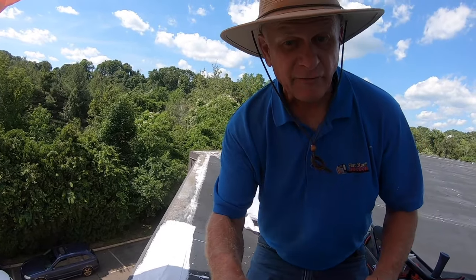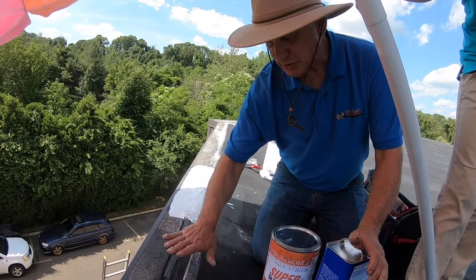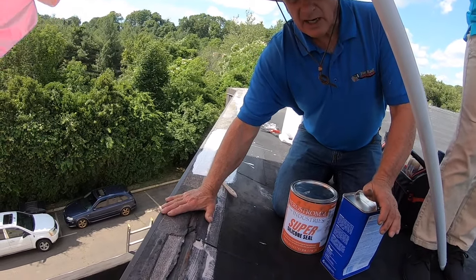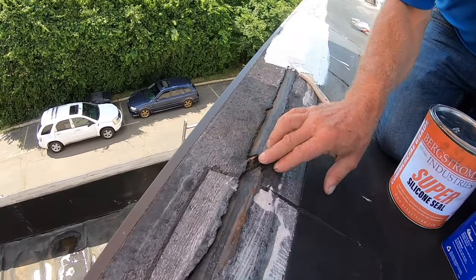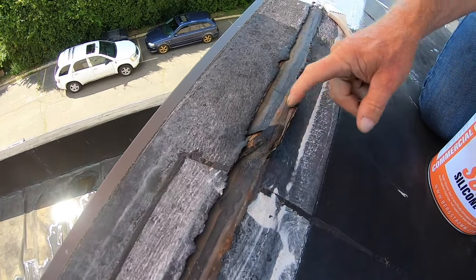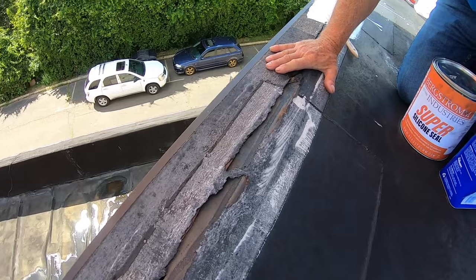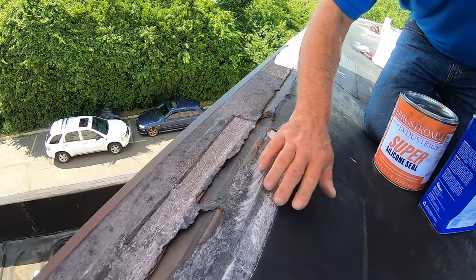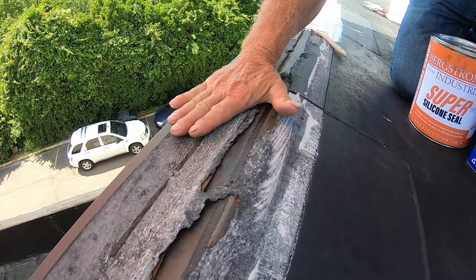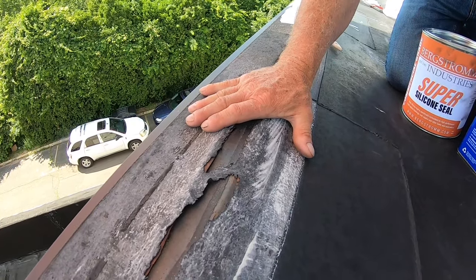I'm on an EPDM rubber roof and I want to show you how to repair a transition from an EPDM to a metal drip edge that has corroded. You can see how bad this is — you can see the wood underneath, the metal. This is all breaking apart due to ultraviolet rays. Over time, the seam tape they use to make the transition from the EPDM roof to the metal has broken down due to ultraviolet.